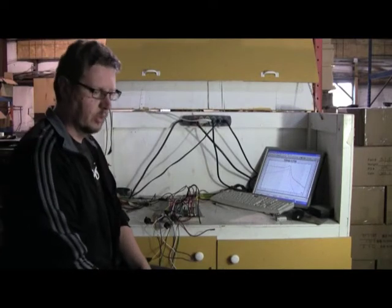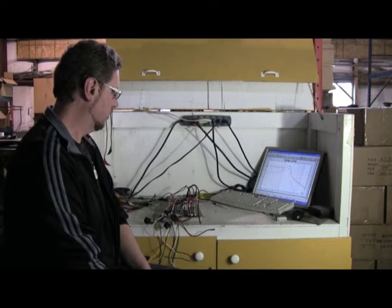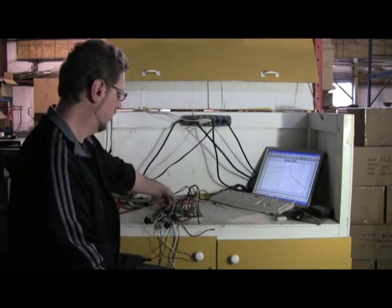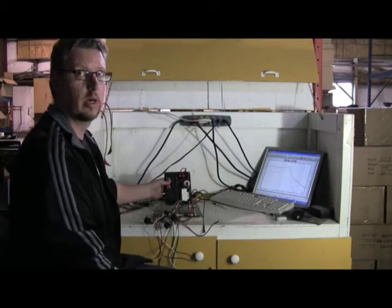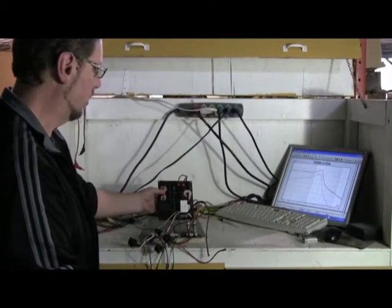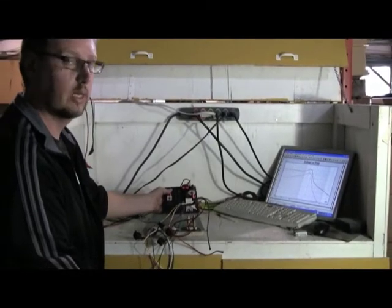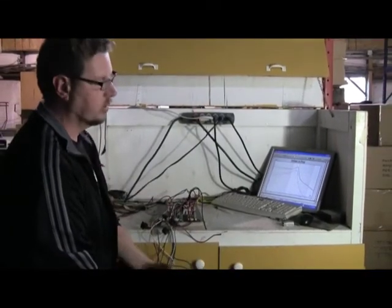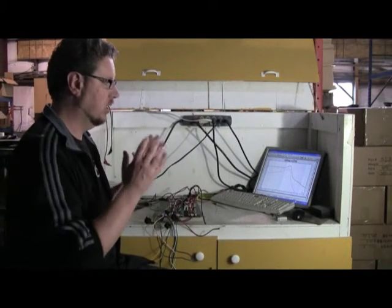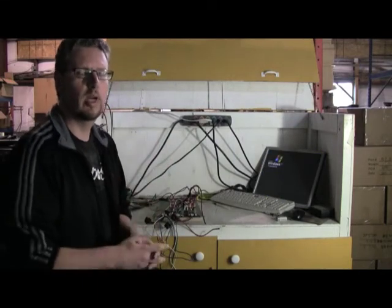One of the most important components of a loudspeaker is something called the crossover network, sometimes referred to as a filter network or a dividing network. This one here is actually for our M60 model. It's basically a circuit board that contains electronic components like resistors, capacitors, and inductors, and it's responsible for essentially dividing the entire frequency band into the individual chunks that the individual drivers will carry.